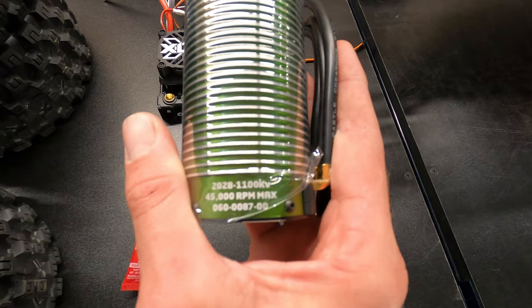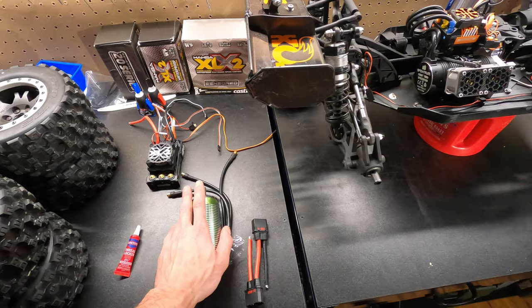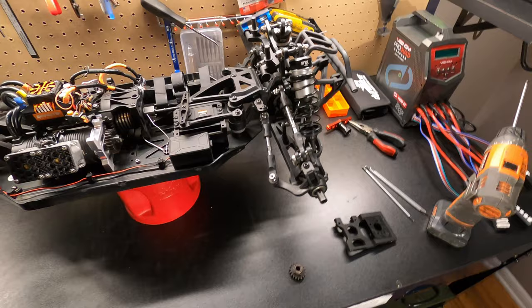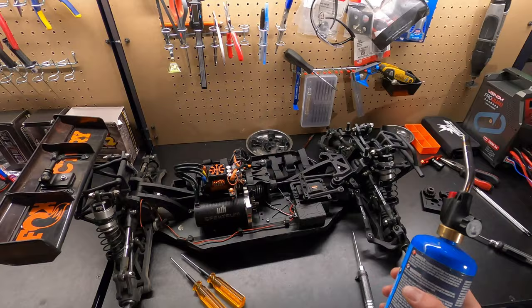We got the XLX2 — my favorite speedrun ESC, this is my third one. We have one in the Limitless and one in the Infraction. I've been wanting to try out this motor — it's a one-fifth scale 2028 1100kV motor, almost double the kV of this one which is only 780kV. So we're definitely stepping it up. After I fit all the electronics we're probably going to drop back down to the 18T — I heard that's a good basher gear — and then start gearing it up in the next videos working towards 100 miles an hour.